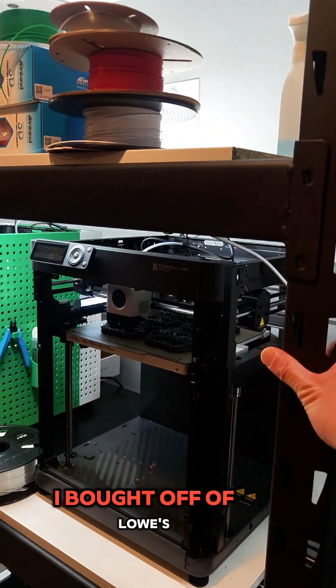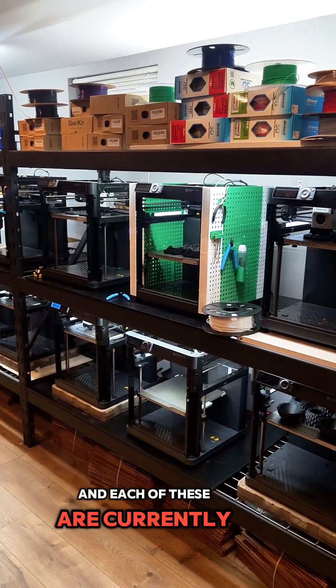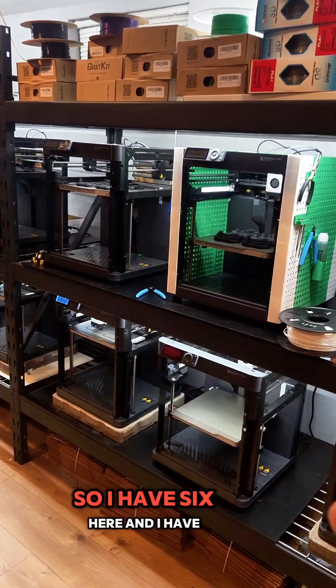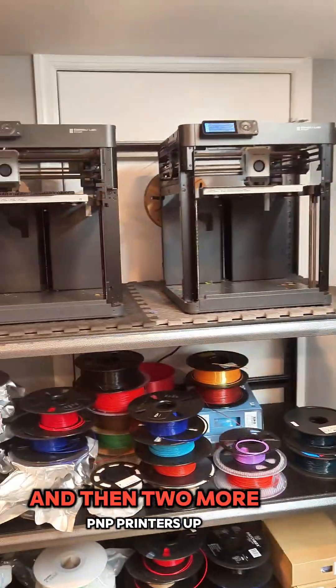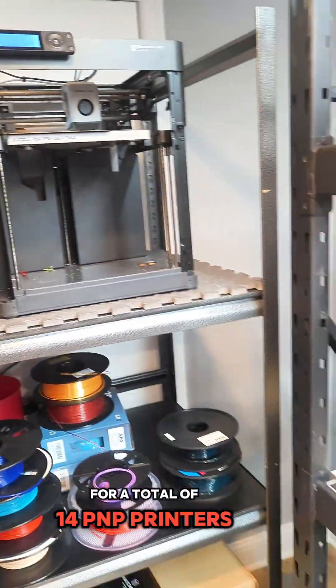Here are these racks — these are the muscle racks that I bought off Lowe's. Each of these are currently holding 6 Bambu P1P machines each, so I have 6 here and then another 6 over here — 12 in total on these 2 racks. And then 2 more P1P printers up here, for a total of 14 P1P printers.